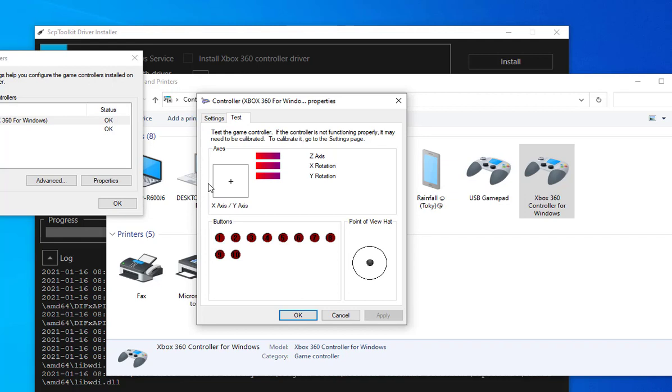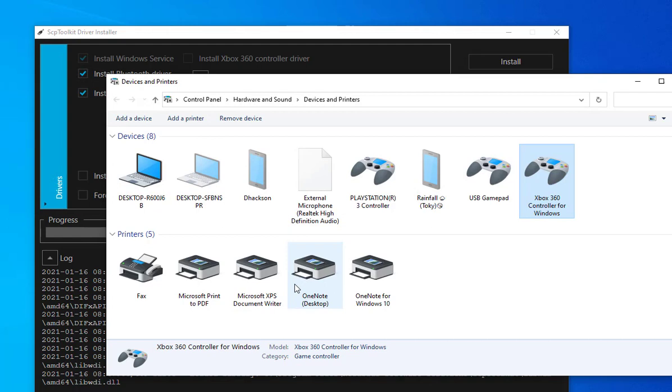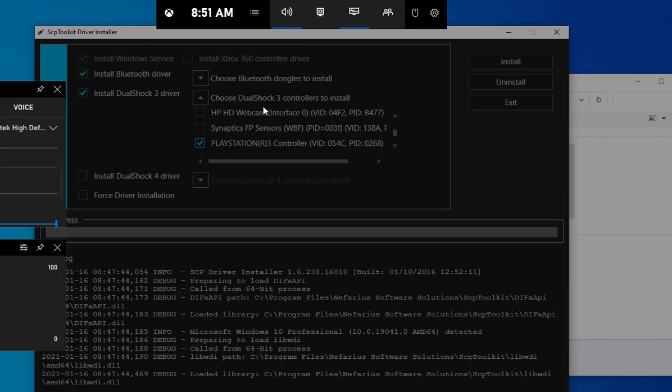After installing the driver for your controller, whenever you turn on your controller it automatically connects to your laptop via Bluetooth, since that's the dongle you selected. You don't need to worry about anything after that — just make this configuration once and you're good to go.